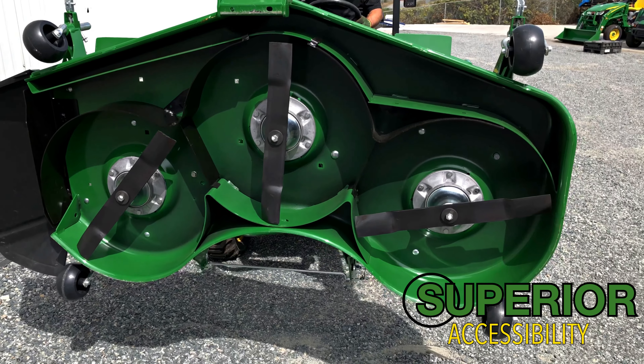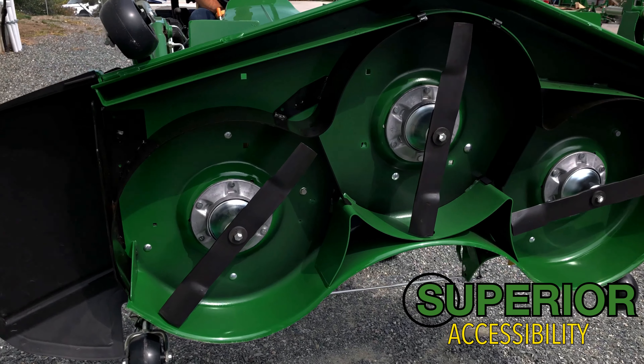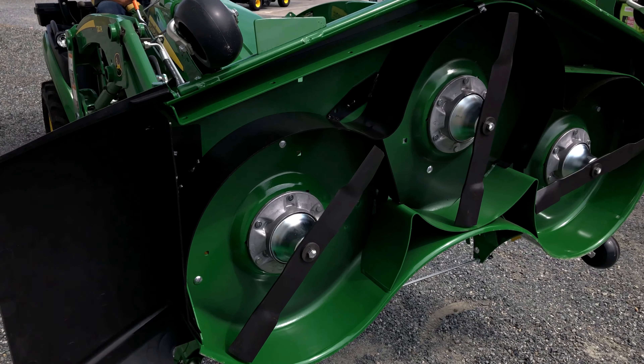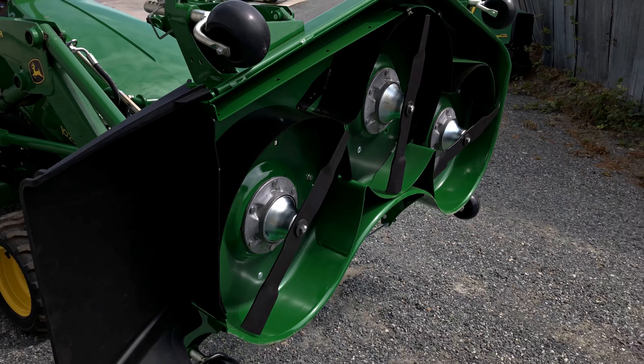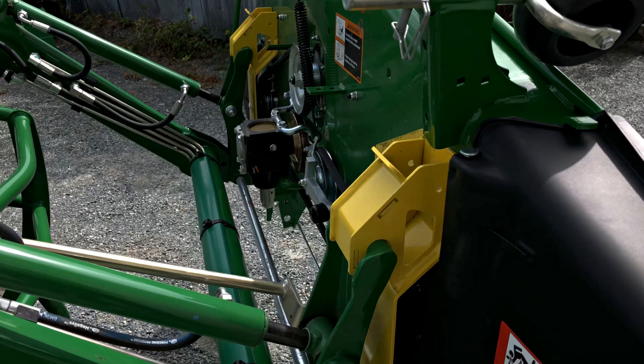You'll see now that we have complete access to be able to clean the underneath side of our deck, change blades on the underneath side, do a regular inspection, and this is all in something that stays bolted on your tractor and you can use at any time.